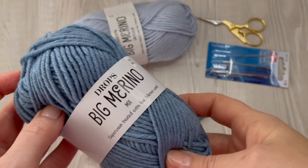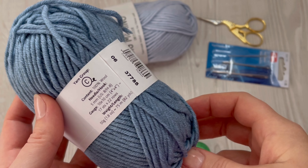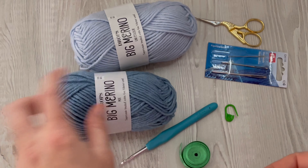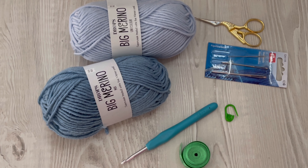I'll be using this amazing yarn called Big Merino from the Drops brand. It's a 50-gram ball of yarn and it's 100% merino wool. You will need just one ball of this yarn, a 5mm crochet hook, a pair of scissors, a yarn needle, measuring tape, and stitch markers.